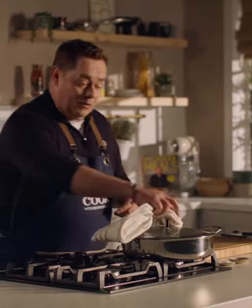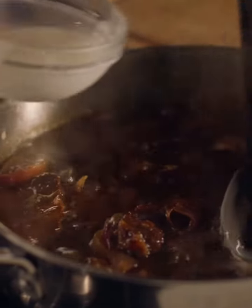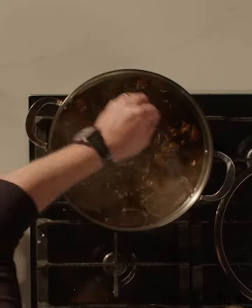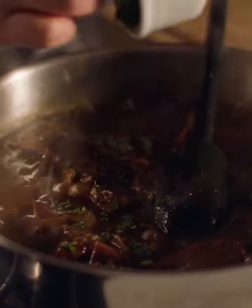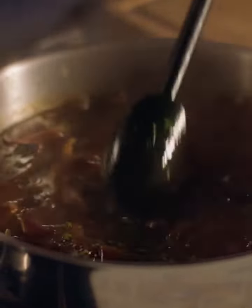After two hours this is what it looks like. I've mixed a little bit of cornflour with some cold water — this will just bind everything together. A little bit more salt and then some freshly chopped parsley which gives lovely freshness, then stir that through. And that's it ready.